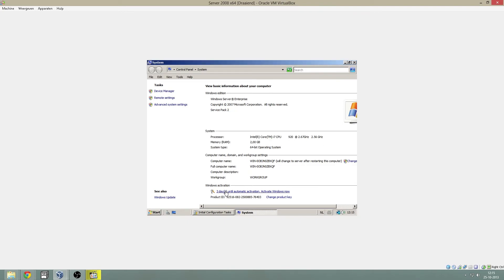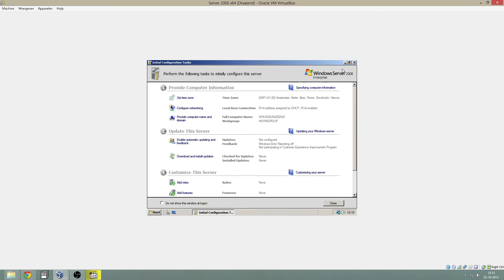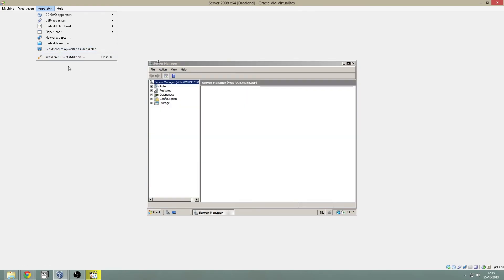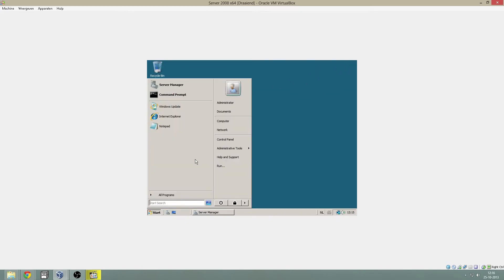You need to activate your Windows if you have a key. You can put it in right here and just click next. Then Windows will automatically connect to the internet or ask you to call Microsoft. I will be doing that on video because I don't want the key in public.